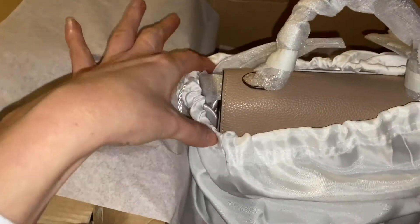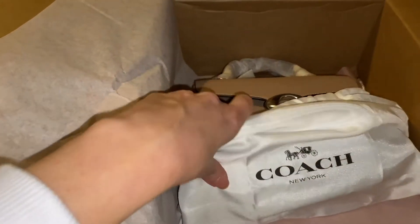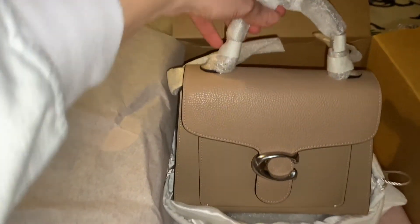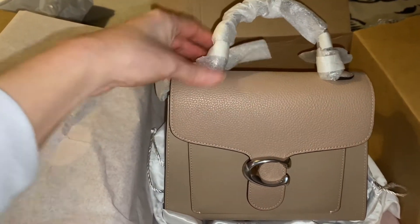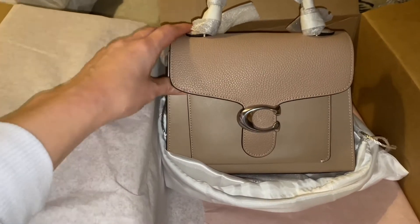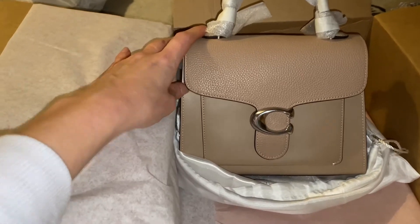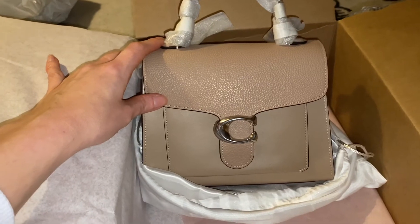If this is a big enough size for me — I love smaller bags. Oh, it is very pretty! Wow, that's quite cute. I need to remove the tags and then I'll show you the inside of the bag and general first impressions, but so far so good.